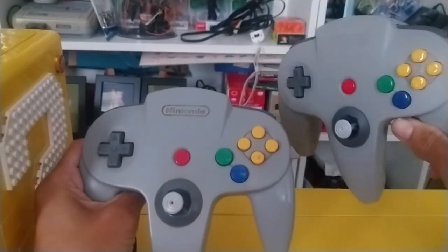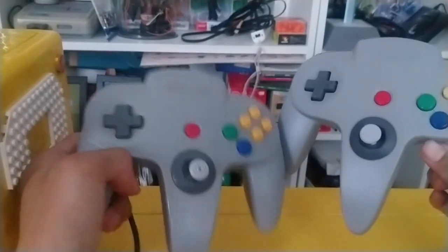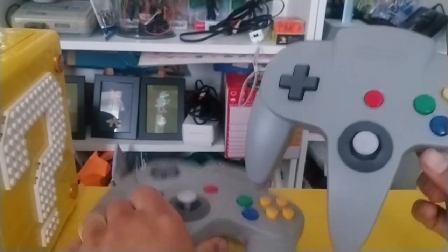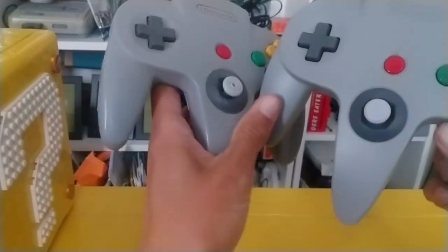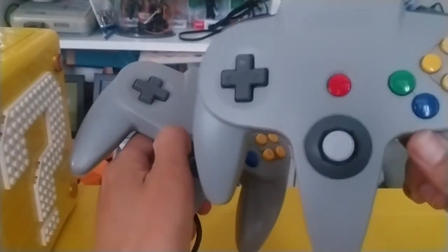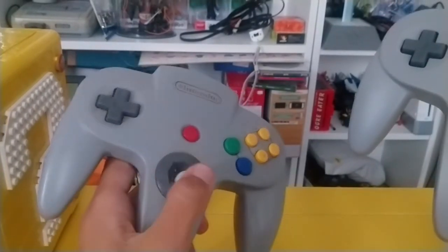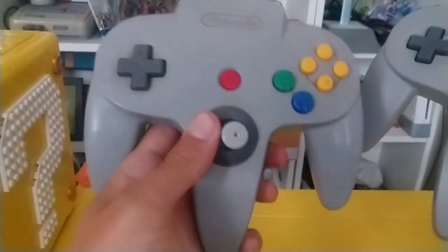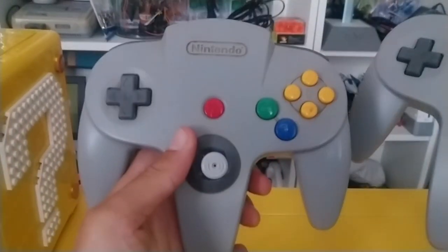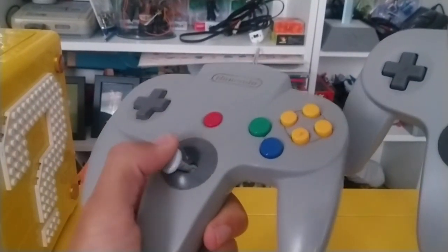Which one's the real one? Which one's the Switch one? The one with the wires is probably the old one. You can notice the difference with the analog sticks — this one is a lot more worn. And if I shake that, it stays slightly; if I shake this one, it wobbles all over the place. This is pretty much unusable. I've got three N64 controllers and they're all in this state — the sticks are just like that.